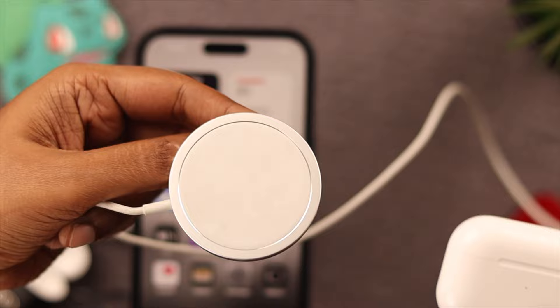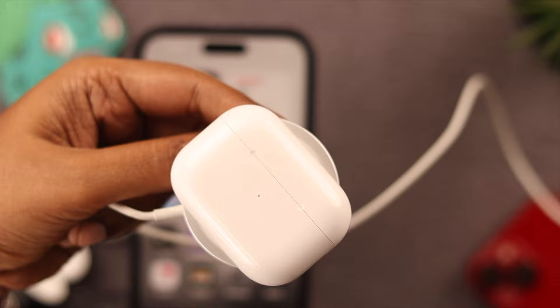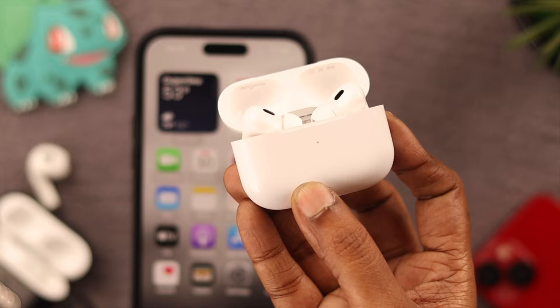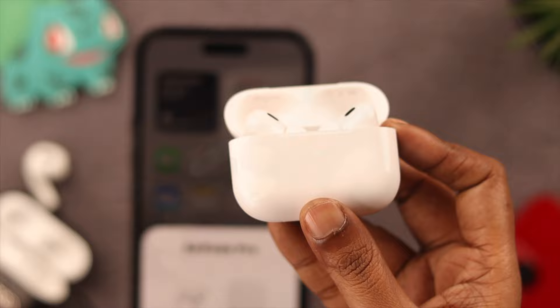When charging is done, go ahead and restart your AirPods. Since there is no light indicator, just press the back button on the charging case for 30 seconds and that'll do it. Then pair it with your phone again.